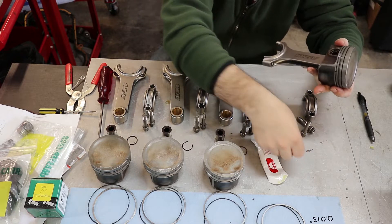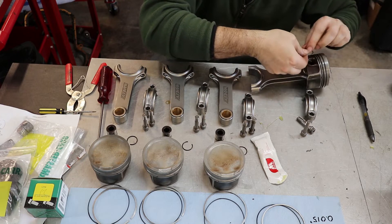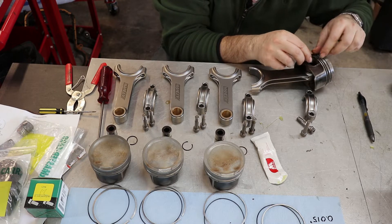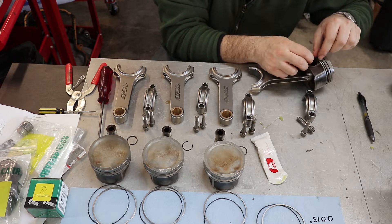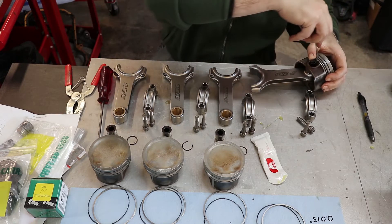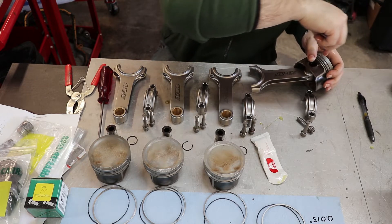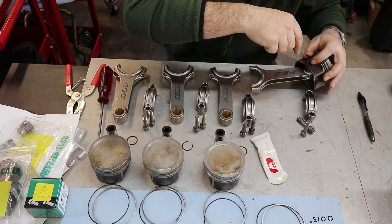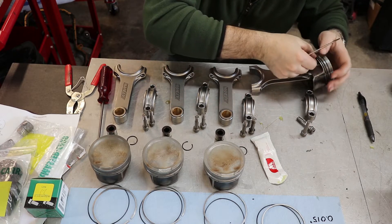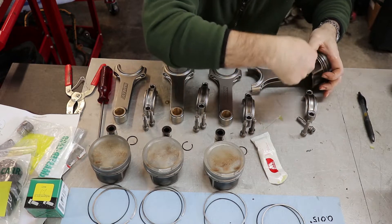Now I can put the spring clip in. Putting in these spring clips is sometimes a challenge. There's a little notch, a little round opening to get your screwdriver in. I want one end to be just past that notch, so I try to line it up so that's the way it'll go, and then with my screwdriver I can kind of lever it in. That didn't quite go as planned — let's try this again. There we go, that part's in.